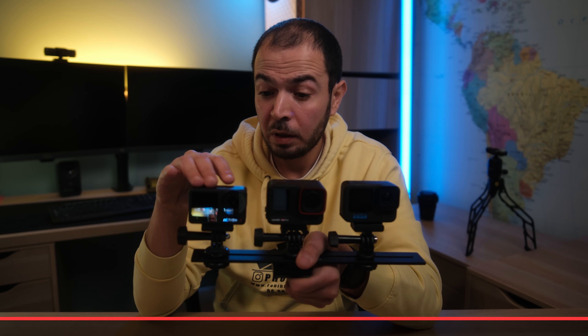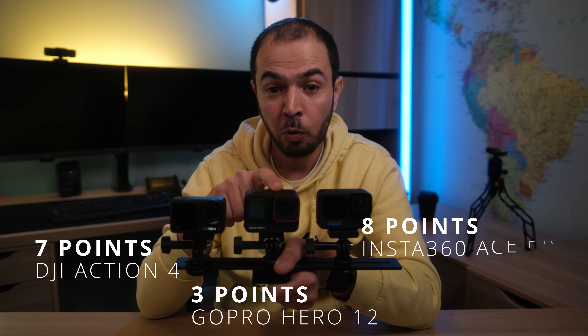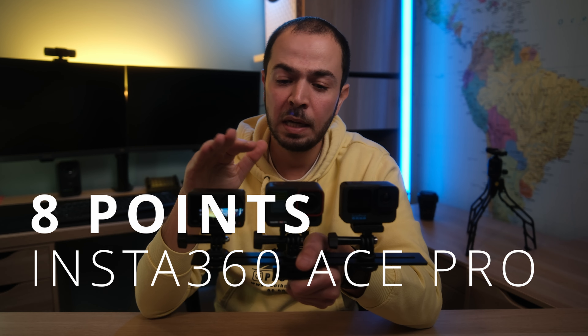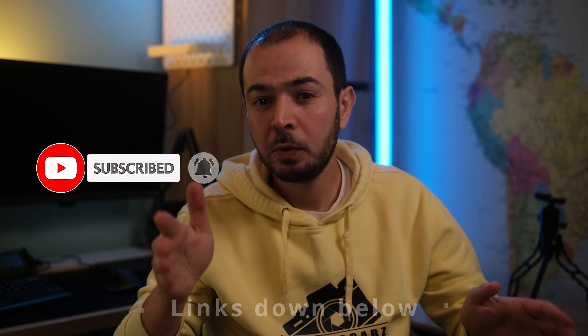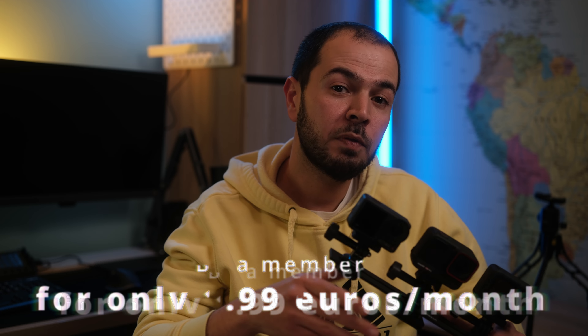After 13 tests, the final scores are: DJI Action 4 with 7 points, GoPro Hero 12 with 3 points, and Insta360 Ace Pro with 8 points. The winner is the Insta360 Ace Pro, though it's not a huge gap over the DJI Action 4. I hope you enjoyed the video — like, comment, share, and subscribe. Check the affiliate links for promo codes on photography and videography products, and you can support the channel for less than €2 per month. See you in the next video!